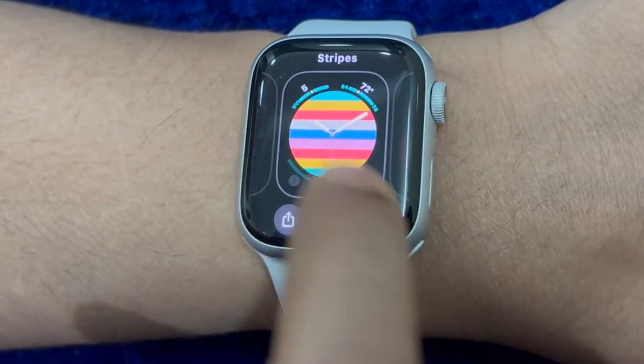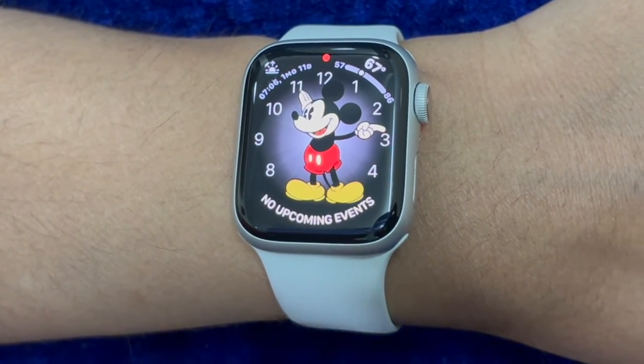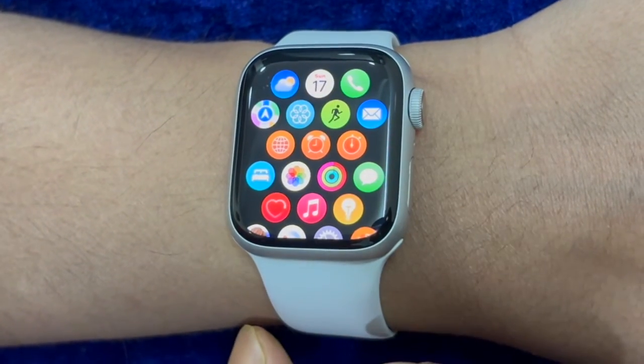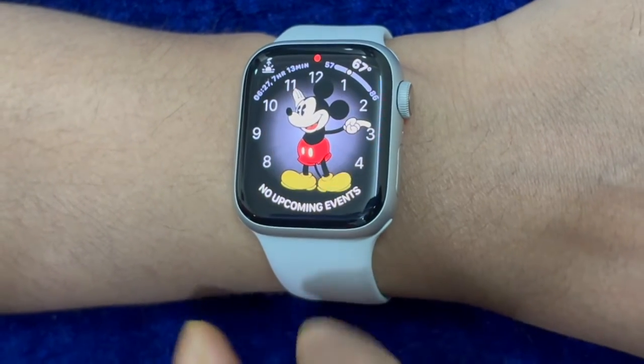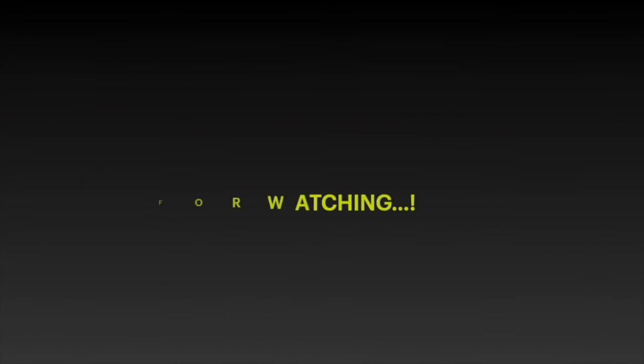So that's how you can easily adjust the digital crown click speed on your Apple Watch. Now that you have unlocked this neat feature, make the most of it as and when the need arrives. I'll see you in the next video with more such handy Apple Watch tips and tricks. Till then, stay safe and have a good time. Bye.